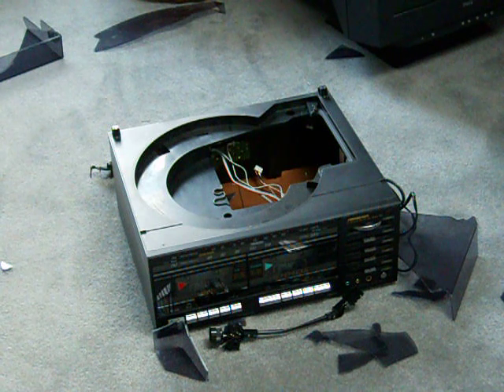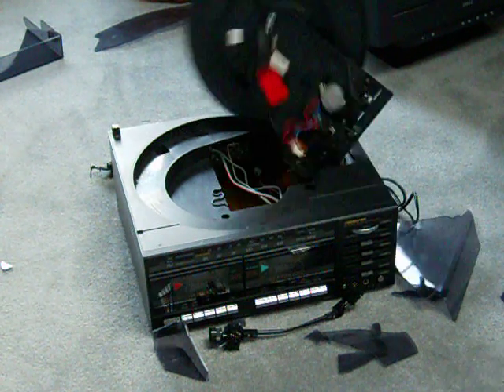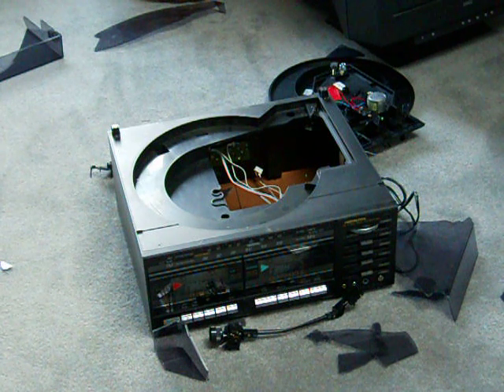That's the cheap Sound Design turntable, now all out of its misery. Thanks for watching.